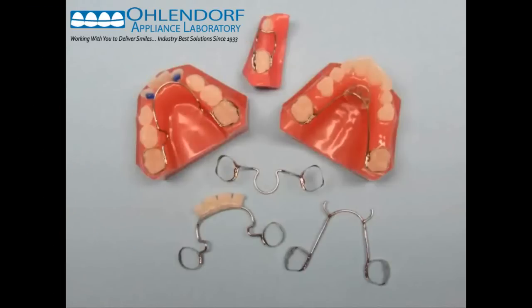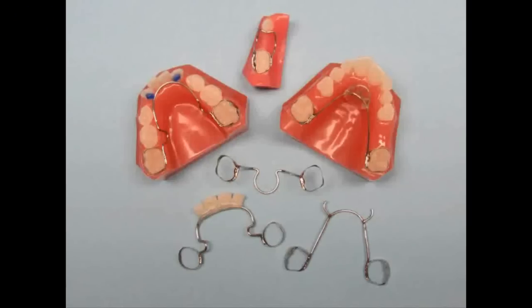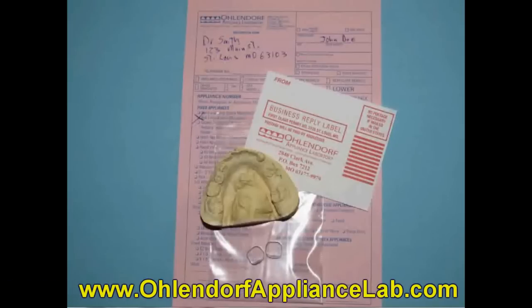As you can see, there are many variations to even the simplest of space maintainers. If you're using a variation of one of these appliances that is different than what I have shown, please let us know. We can fabricate these appliances any way you want us to. We will keep your specific instructions on file so you get your appliances fabricated the way you want them every time you send us a case. In order to send us a case for a space maintainer, we will need a working model or PVS impression of the arch. We normally don't need an opposing model unless you're getting a Groper appliance. One big question we always get is about sending in bands.